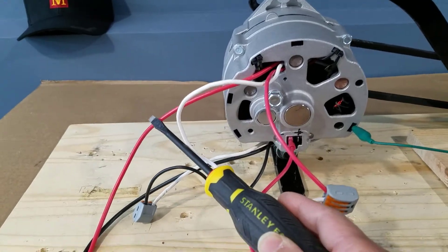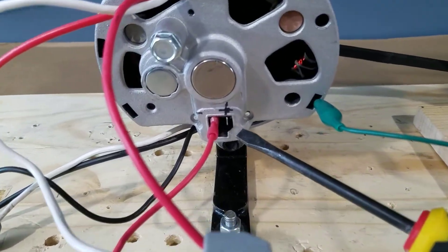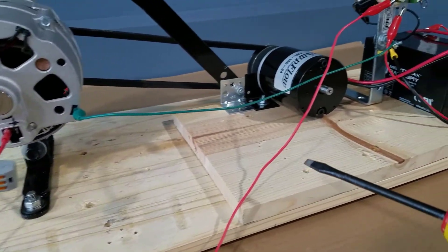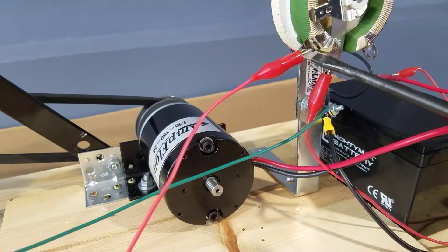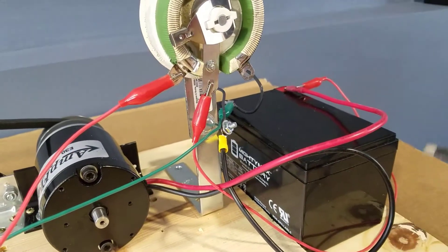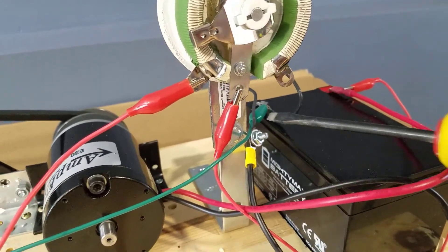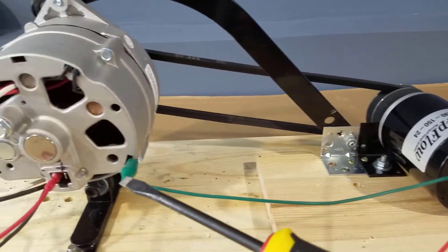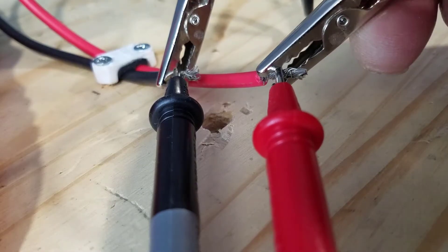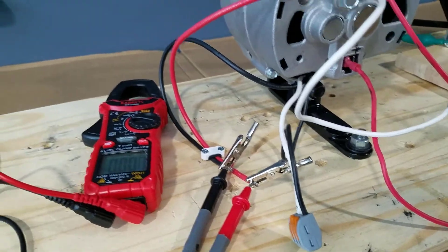Okay, here's a summary. The red and the black wire are the AC output of the alternator. And this red wire is the positive brush of the rotor, and the current for the rotor will be controlled by this rheostat. The rheostat gets its power directly from the 12-volt battery. And the green wire is the negative or the ground side for the rotor. We'll connect a multimeter and let's do some demonstration — I'll let you watch and listen to the sounds of the system.